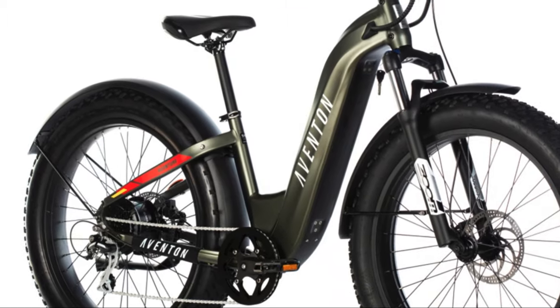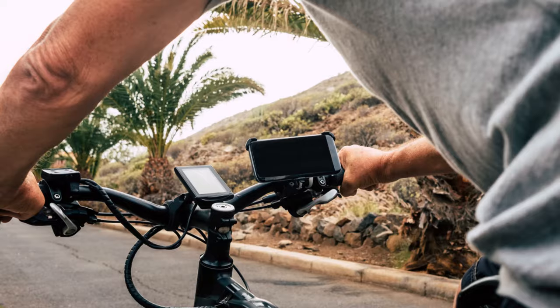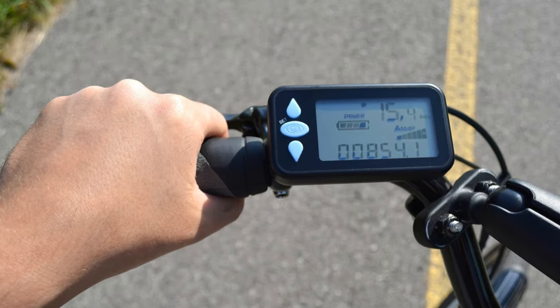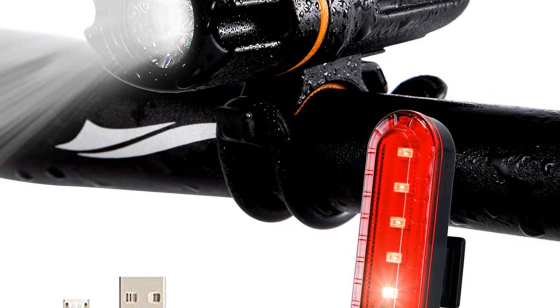From here, I can look at maybe an Aventon Adventure or RadPower e-bike for a bit more power, maybe a rack to carry things, a cell phone holder, an LCD display for telling me the mileage, power remaining in the battery, and some even have GPS and weather displays. Like regular bikes, you should always wear a helmet, always have lights and reflectors, and a horn is almost mandatory.